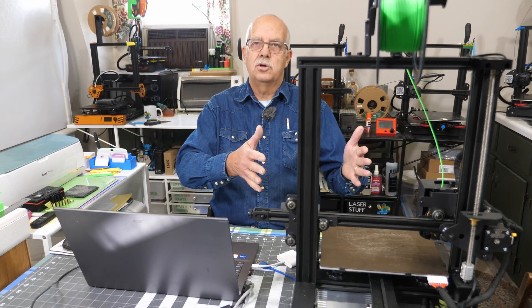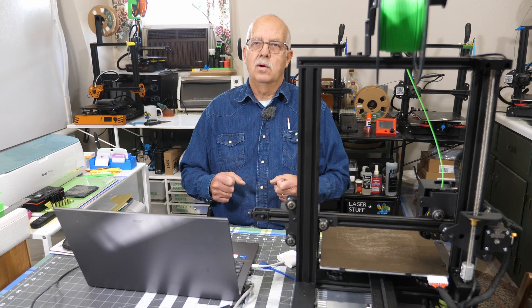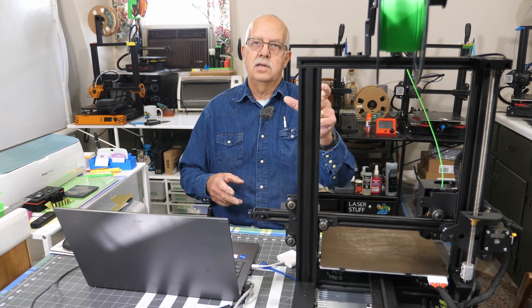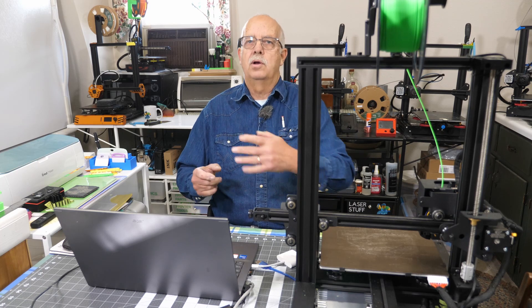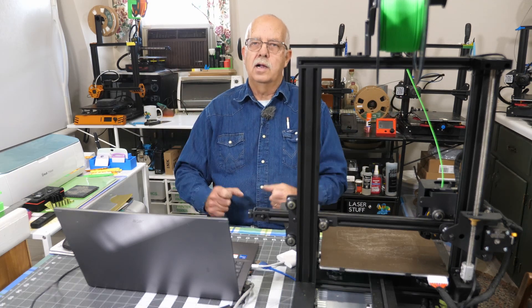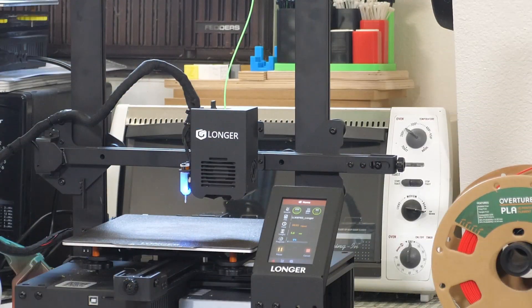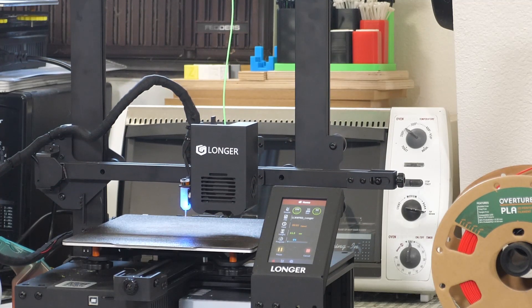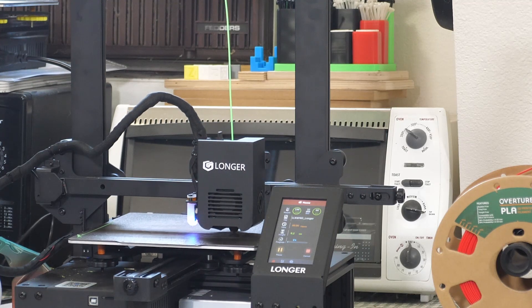I'll put this back in service over here on the table. I didn't show the screen because it's a quick 10-second thing that says it's uploading and then it's done — the regular screen comes up. We're back in business. It's starting its BL Touch sequence and we're starting another set.